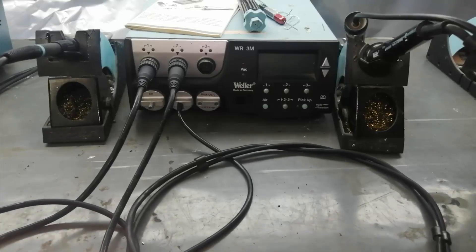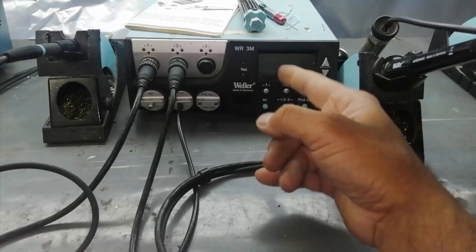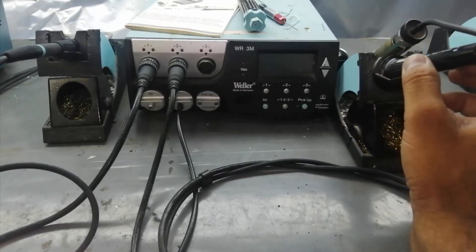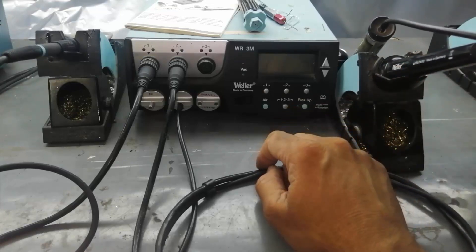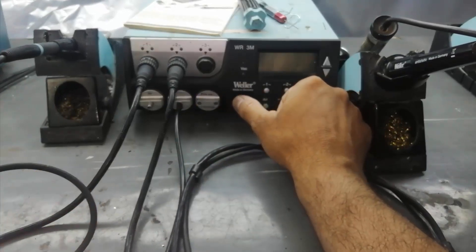Assalamu alaikum warahmatullahi wabarakatuh. Friends, welcome to Hasimla Chronics. In this video, we will troubleshoot a desoldering gun. Unfortunately, my desoldering gun stopped working today, so I will check how we can troubleshoot it. I will power it on.